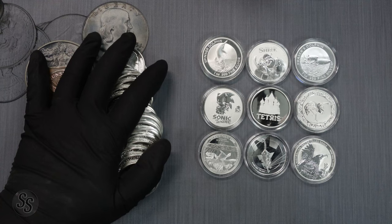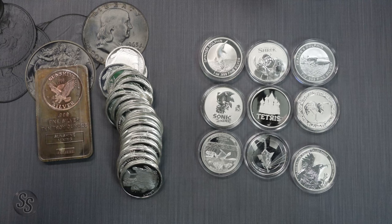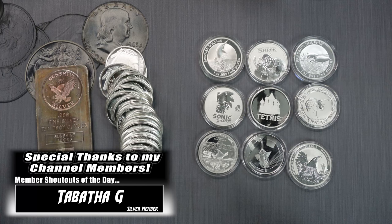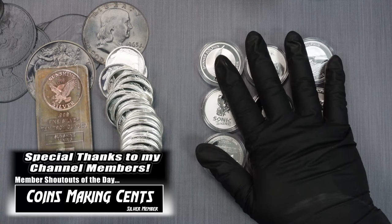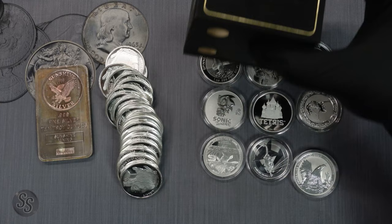Hey everybody, it's Silver Seeker, and today I wanted to talk about the difference between silver stacking and silver collecting. I do both — I stack silver for low premiums, things like buffaloes and silver bars, but I also love beautiful silver designs like wedge-tailed eagles, and I'm into IPs like video games, so Tetris and Sonic appeal to me. I collect some higher-premium silver as well as the low-premium stack pieces, and I want to talk about why they're different but also how they can be done together.